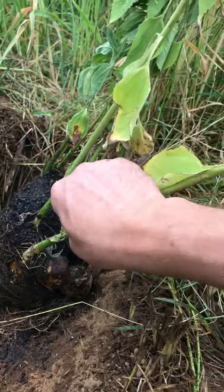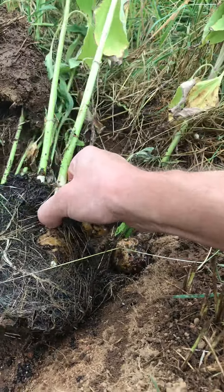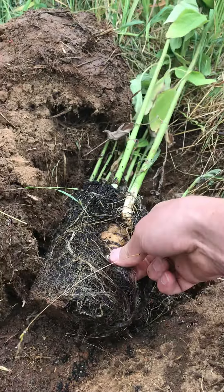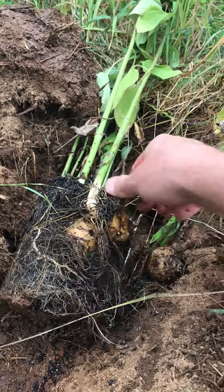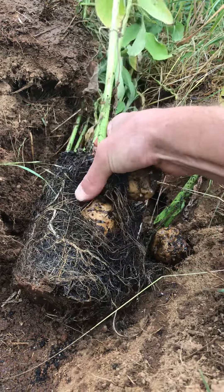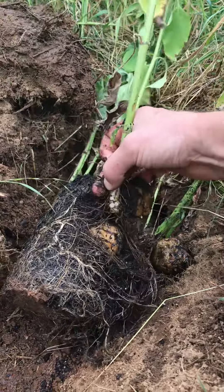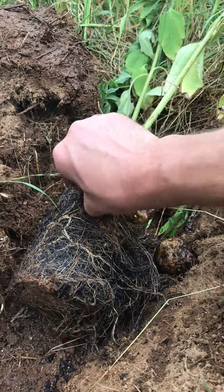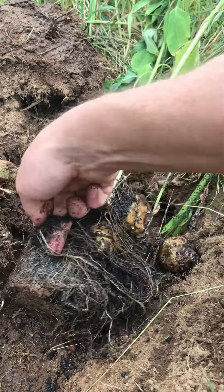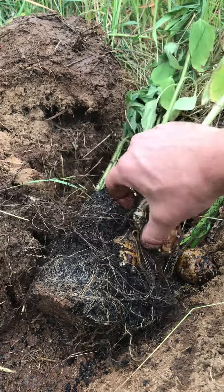I'm gonna have to break these guys apart. Think of them as like tulips or bulbs. These are really, really root-bound, so that's part of the reason why they're all withered and dying. I'm gonna try to be careful but these are pretty hardy. I might shock them a little bit, but they've been in the pots for probably a couple months too long — at least a month too long.